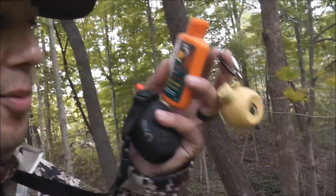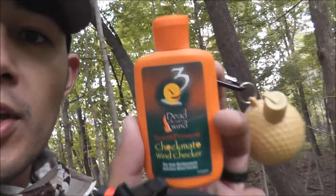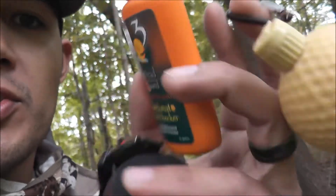Hey guys, that's y'all with Indiana Outdoors. I just want to do a quick field review. As you can see, I got the top three: the wind scent grenade, Dead Down Wind wind checker, and Wind Pro Buck. I want to show you guys exactly how each of these is usable for wind detection, and which one is the best — I'll leave for you guys to decide.